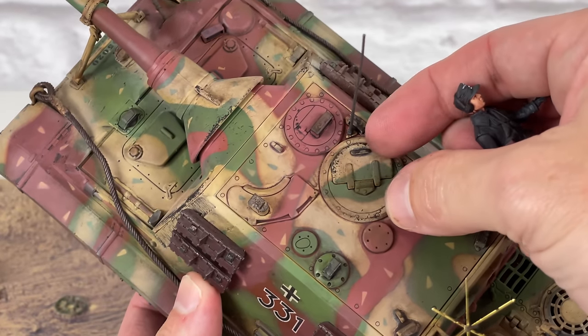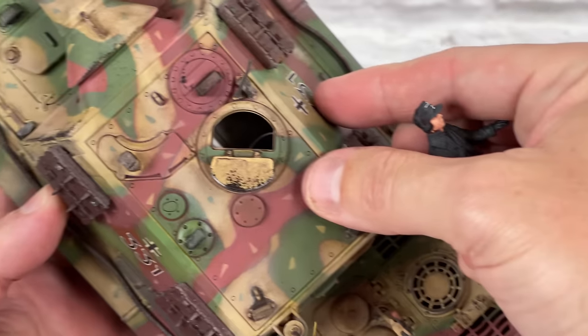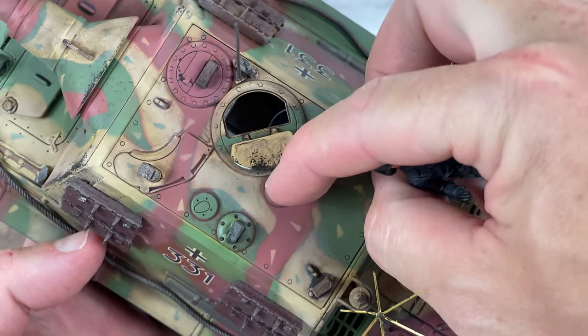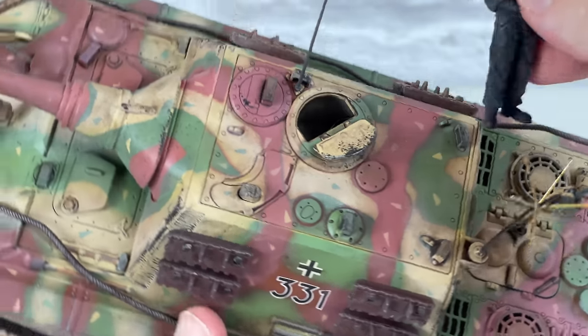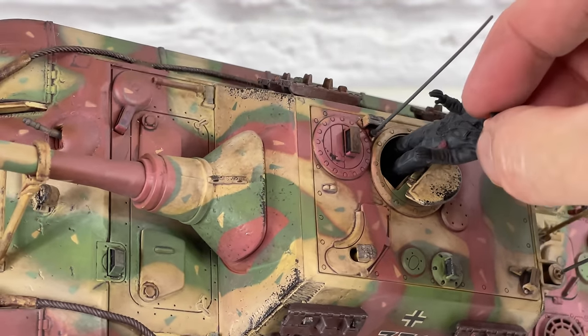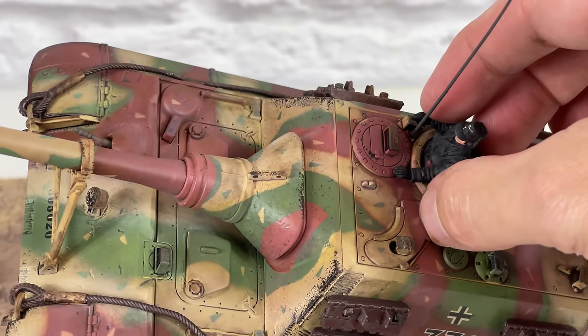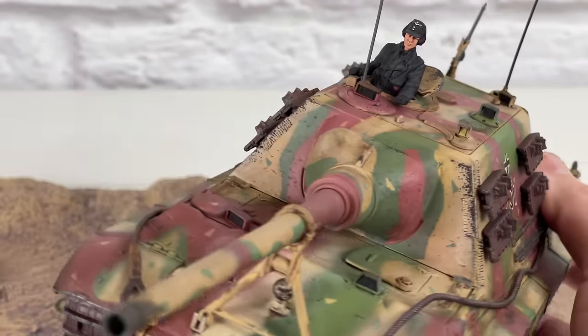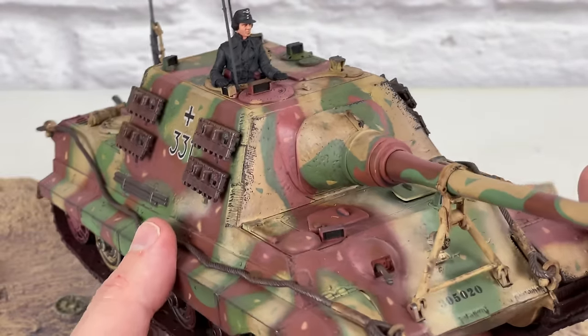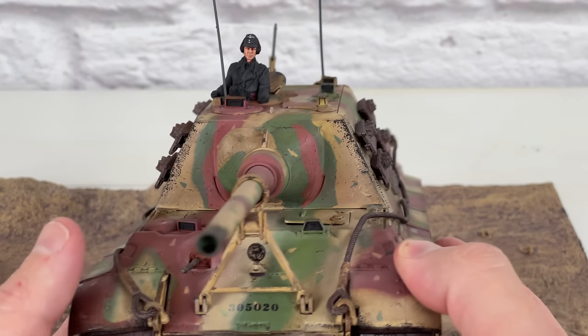This is the Commander's Hatch — you just pop it open like that. Not a lot of detail inside, but it's not all white; it looks like there's some black soot added, which is pretty cool. And then you just slide him in — you kind of have to watch his feet. He fits actually really good right there. That's a really good fit — so I really like that soldier. It's probably my favorite commander figure I've seen from Forces of Valor.